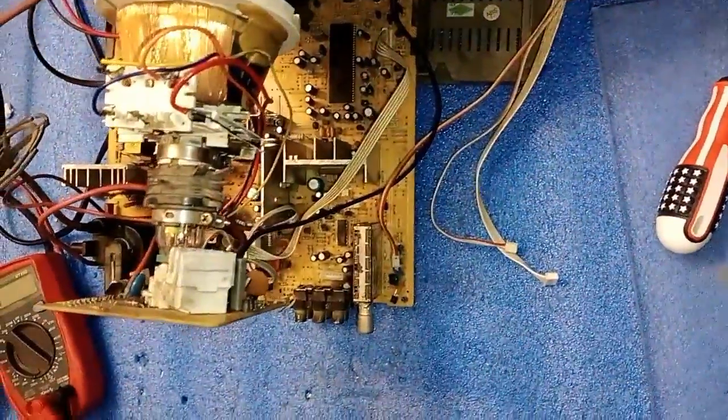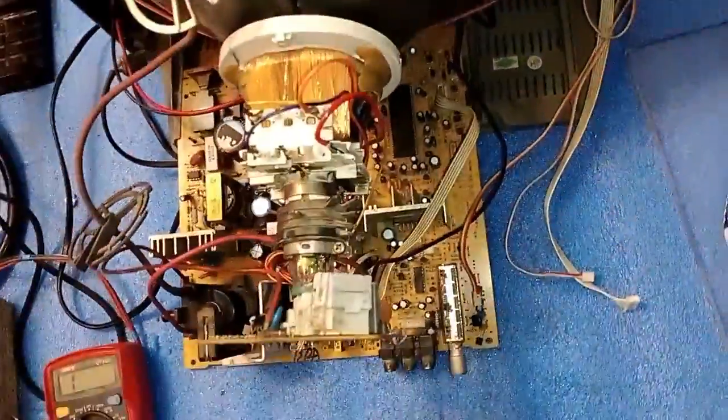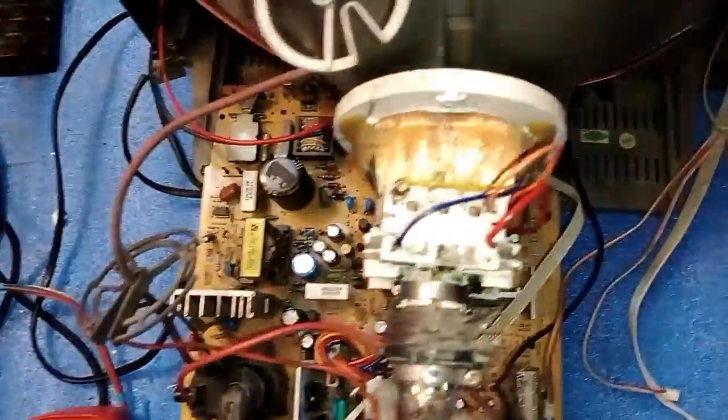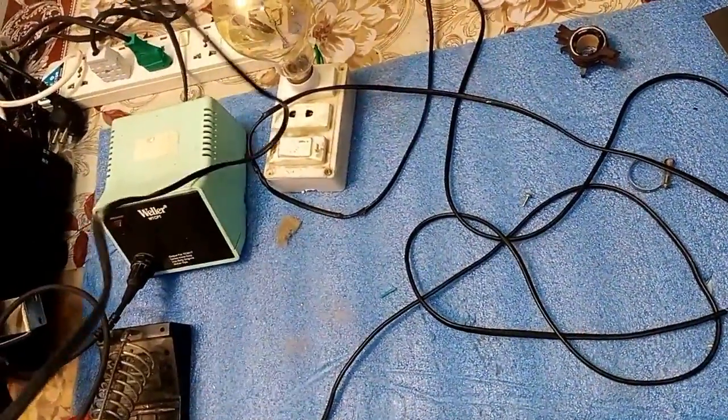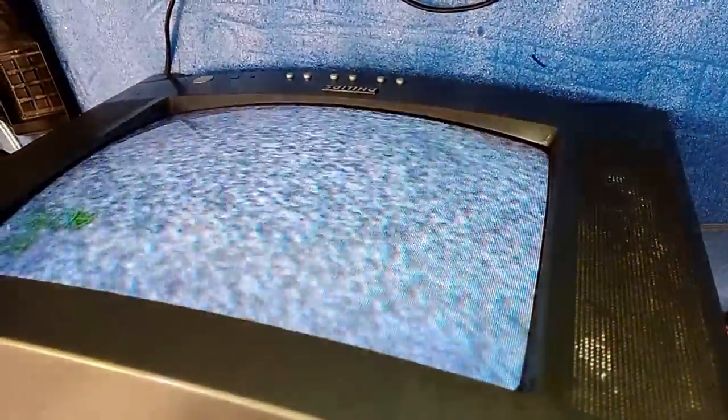Now I will power on the TV and watch the result. Friends, look at this — the picture has come!